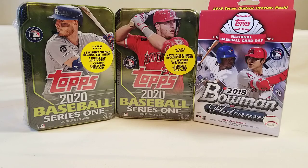Today I went ahead and picked up a couple of Topps 2020 Baseball Series One tins and a Bowman 2019 Platinum, and I decided to go ahead and rip into it. I haven't done a Bowman Platinum in a while so I figured I'd get that and throw it in as a little bonus to these Topps Series One tins.